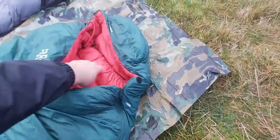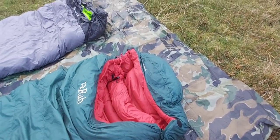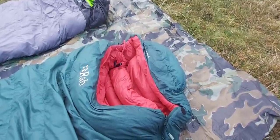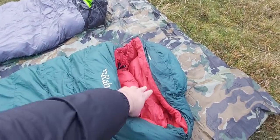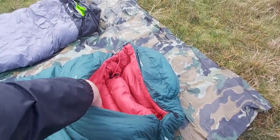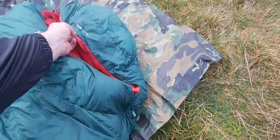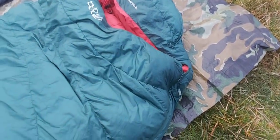So the Rab one's got the baffles inside as well. I think this one is Goose Down — or maybe that's my jacket. I don't know if it's Goose Down or Duck Down, I cannot remember. But it feels like there's a better grade of feathers inside this one. You can feel the difference, honestly. You can feel it when you're inside it. It does feel a bit warmer.